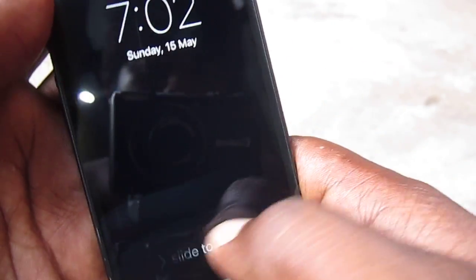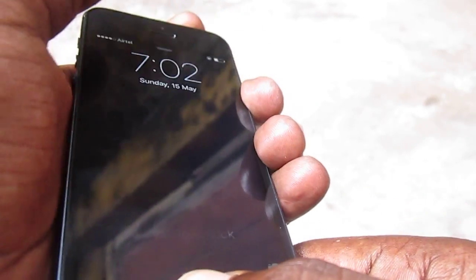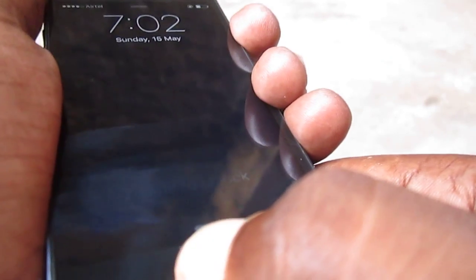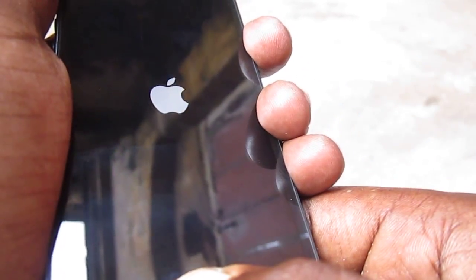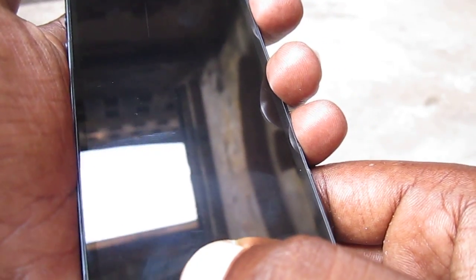First of all, we need to hold the power key and the home button both at the same time, and hold it until the Apple logo appears on the screen. I'm just holding here... okay, the Apple logo appears now.